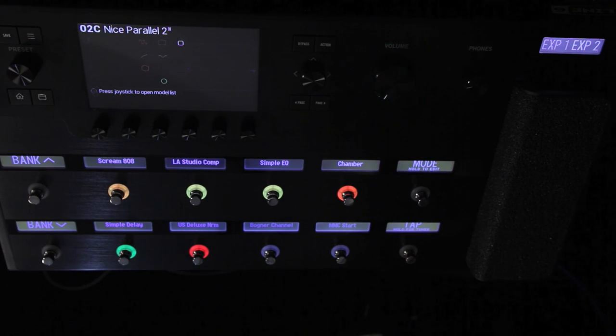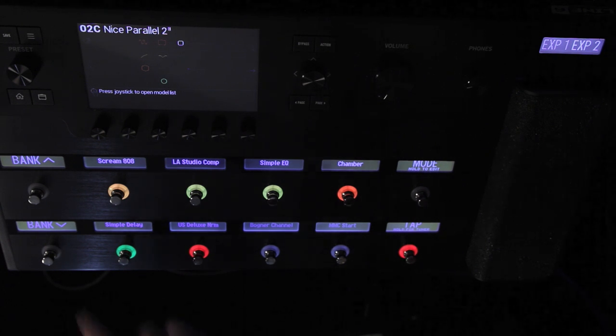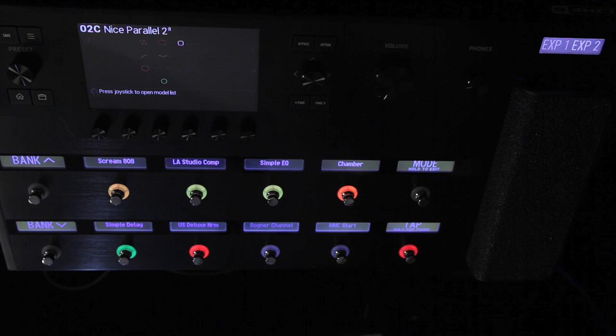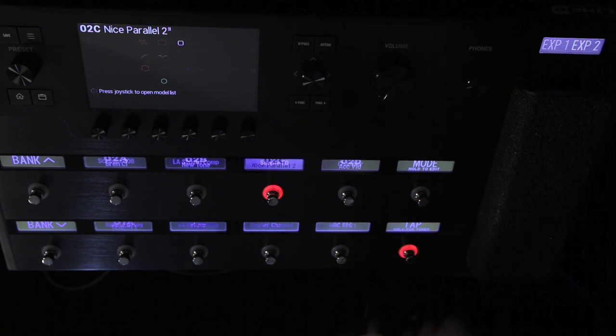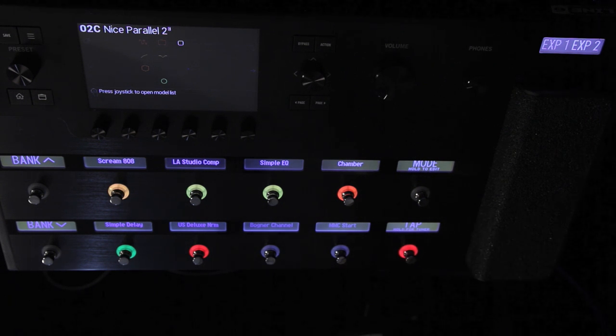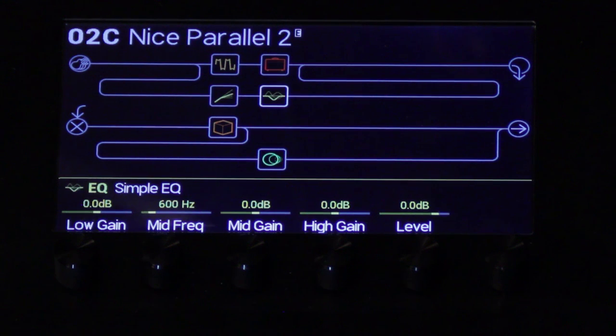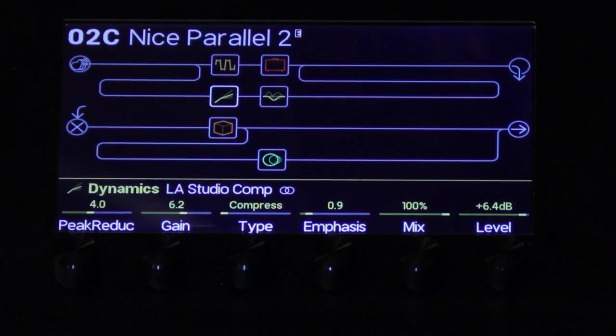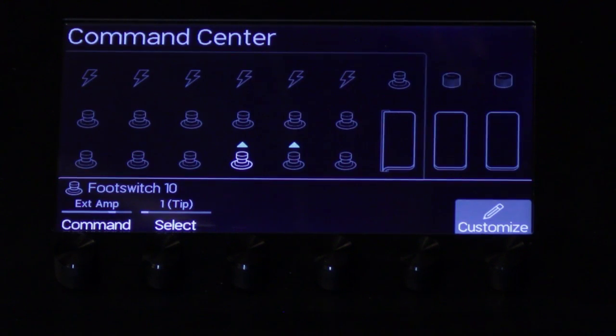To the right of that you have the volume knob and the separate volume for headphones. Below that you have the foot switches — you've got the bank up and down, and then multi-function foot switches in the middle. The mode button decides what they do, so you can push it to get presets or push it again for instant access control. Because these switches are all touch-sensitive, I can just touch them and jump from block to block, using them to navigate the UI instead of the joystick, which is way faster to get around on.